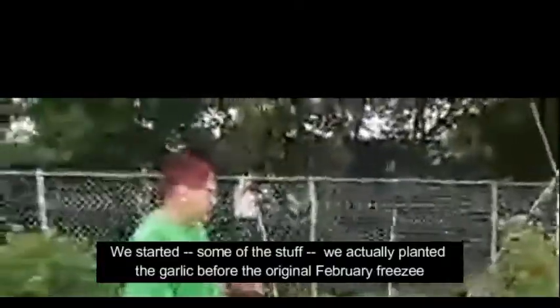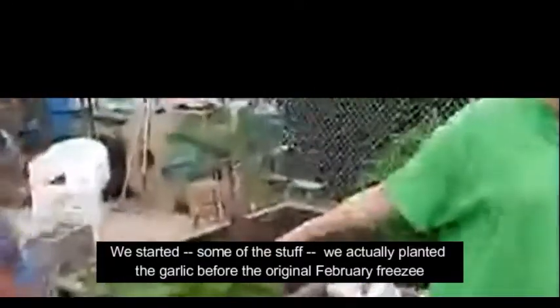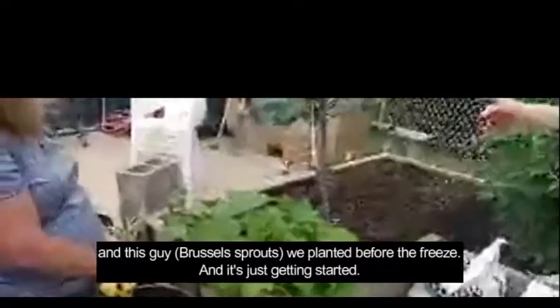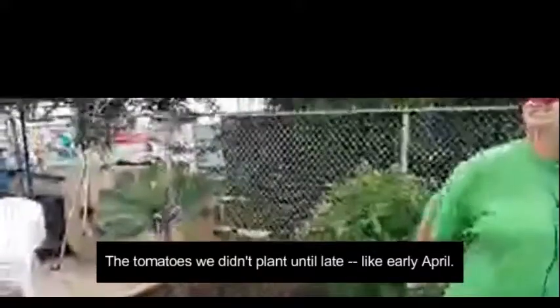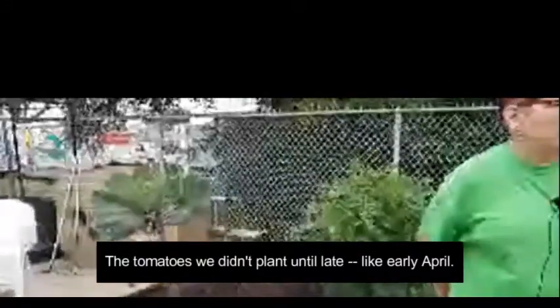We've planted over the course of the last three and a half months. We started some things — we actually planted the garlic before the original February freeze, and it's just getting started. The tomatoes we didn't plant until late, like early April.